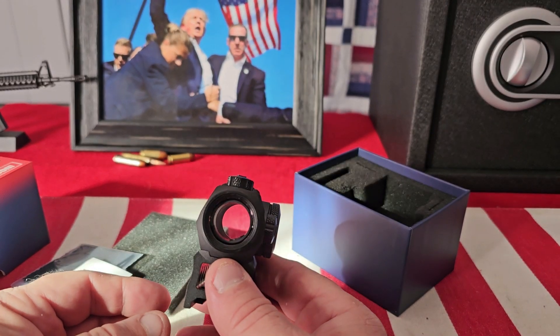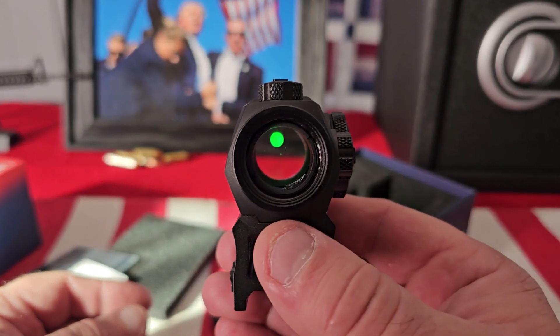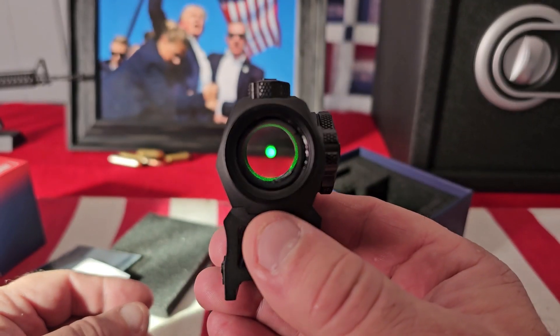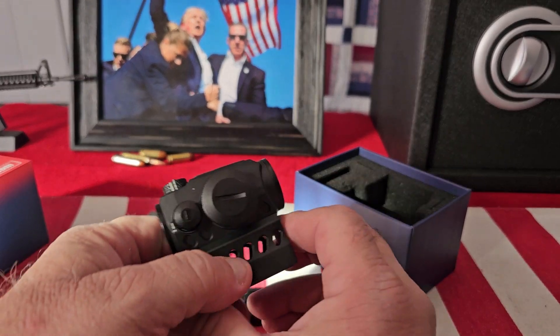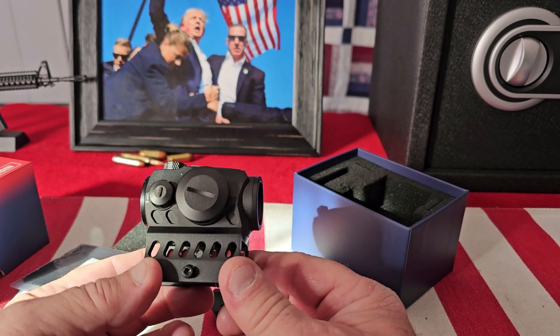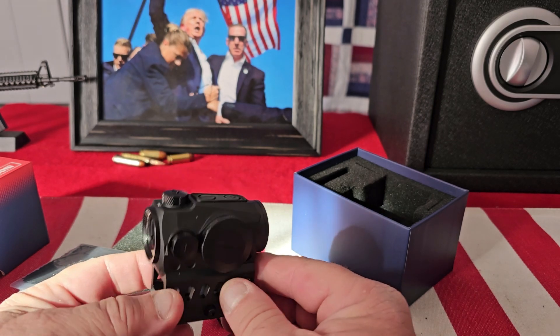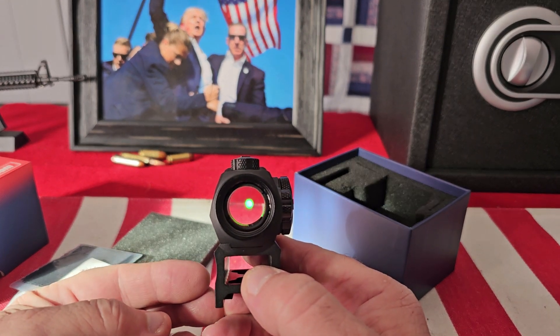You have your elevation and windage dials here. The lens is crystal clear, and just a little shake and you can see that dot is very crisp and clear. I've been using Siley Optics on all of my pistols, and when I saw that they made them for rifles and shotguns, I was very excited about it.